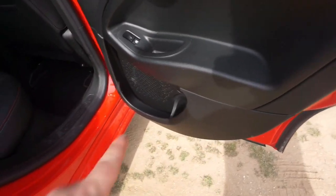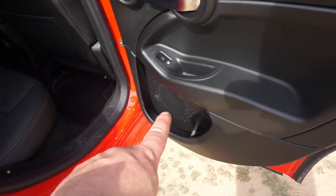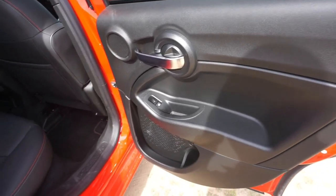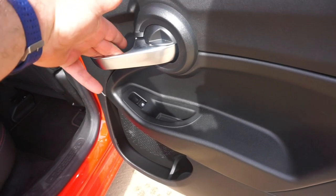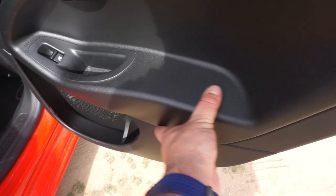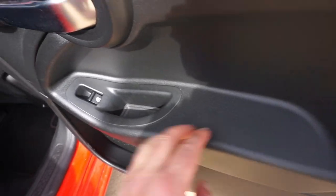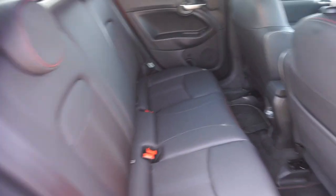Los pasajeros traseros tienen altavoz abajo y altavoz arriba, que se pueden desconectar desde el conductor. Tenemos manecillas cromadas en las cuatro puertas, aunque en la zona del conductor y acompañante están mullidas — esto en los asientos traseros también lo hubiese puesto igual. Hay soporte para guardar objetos en los huecos de puerta y los asientos en cuero están bien bordados.